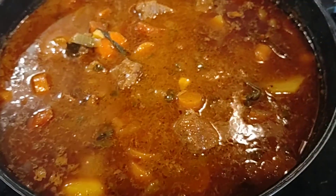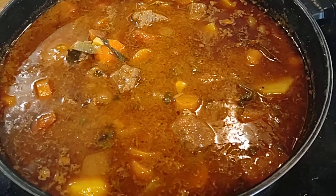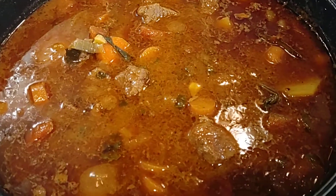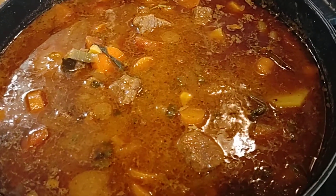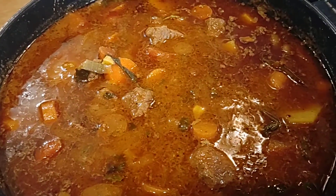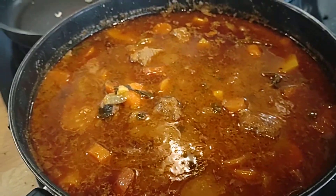Just made a Durban style curry today guys — very easy recipe to make, very few ingredients: just beef cubes, carrots, tomato puree, a ton of tomatoes, some potatoes, onions, some fennel seeds, coriander powder, and garlic.